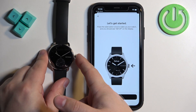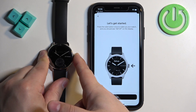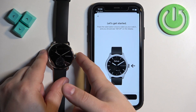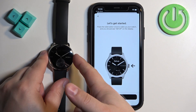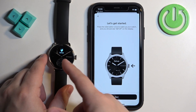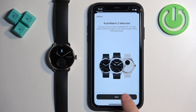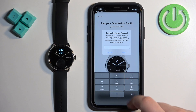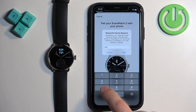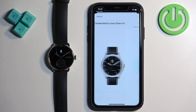We need to press and hold the side button on our watch until we see the setup screen. Once it wakes up and shows setup, tap Next, then Next again, then Pair. Enter the code from the watch, then tap on Pair and Next.